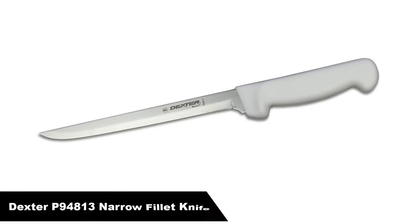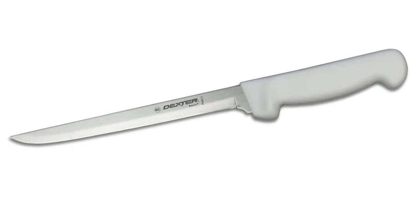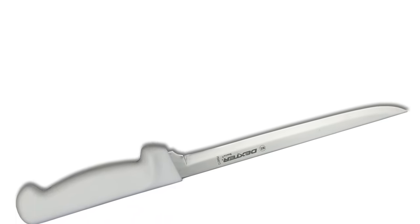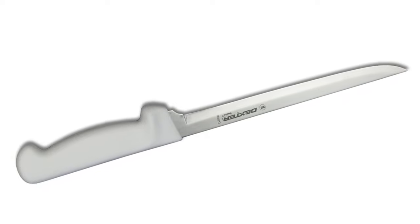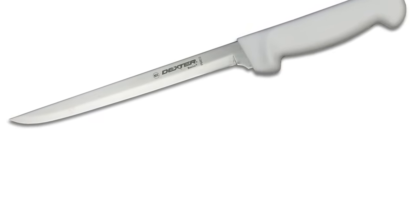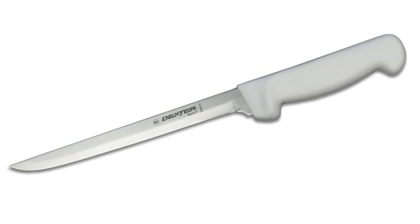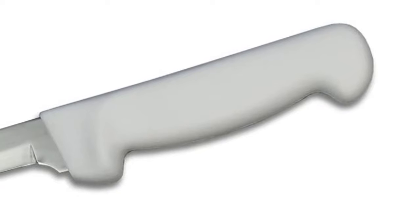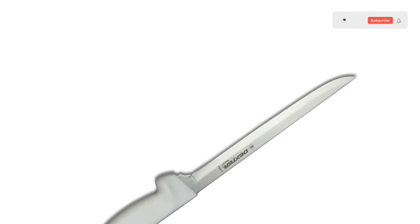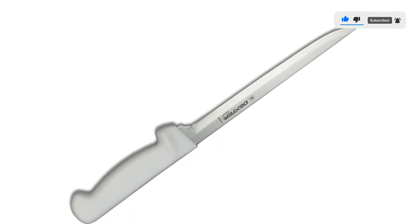Number 4, our fourth best pick is the Dexter P94813 Narrow Fillet Knife. Fillet knives are designed to be thin and flexible, giving you great control and precision. Often used with fish, these knives are capable of lying between the skin and top layer of meat to provide a nice clean cut. Their blades have engineered flex points that spring back to shape. They will glide right through the meat, hold a very sharp edge, and hardly need resharpening. When they do need resharpening, they sharpen to the same sharpness as before thanks to the Dextel steel they were created with. Fillet knives are much longer and thinner than boning knives, allowing for easier work on fine and thin cuts.